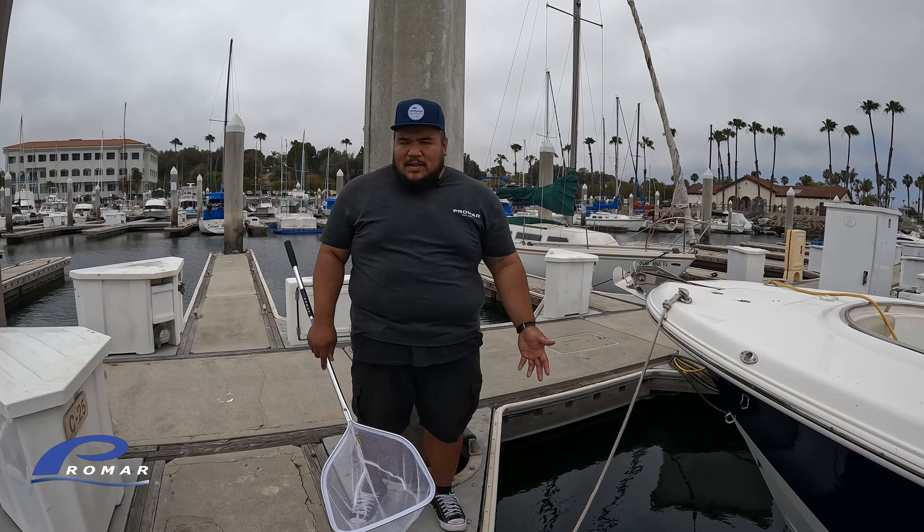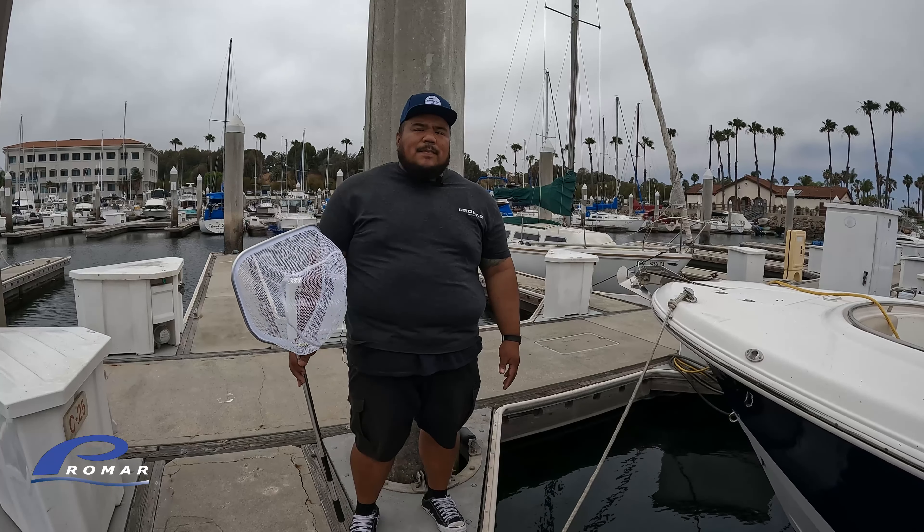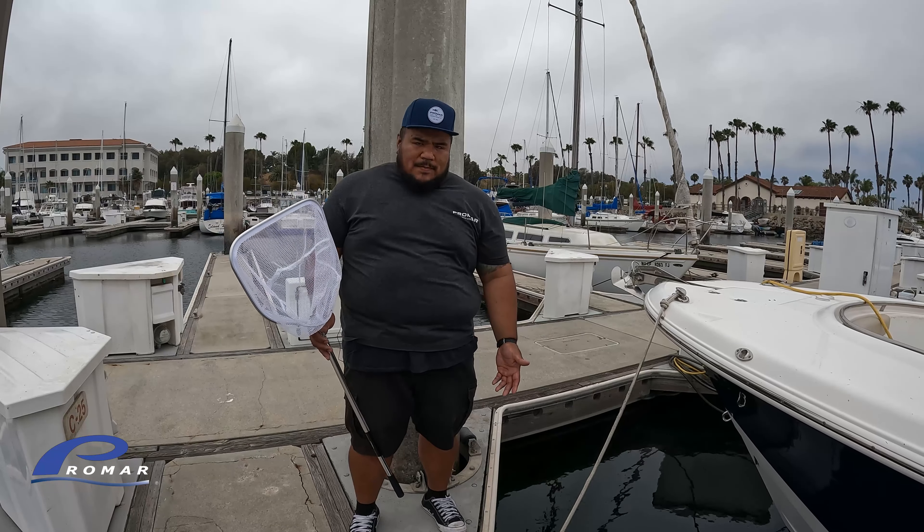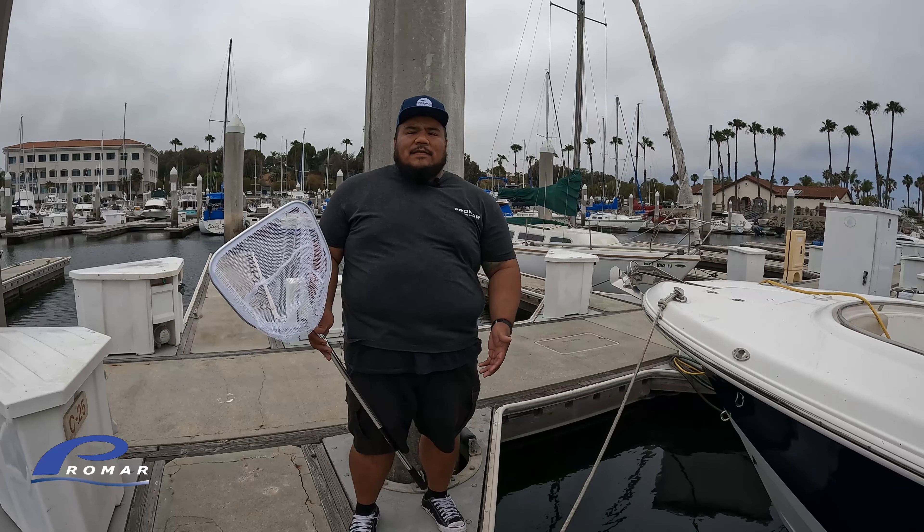Now that I've shown you how to set up the bait motel, I have these last three tips for you. First tip: you want to get a long-handled bait net like this LN412, the Scientific Bait Dealer Net, so you can easily scoop the bait out of your bait motel back into your bait tank.